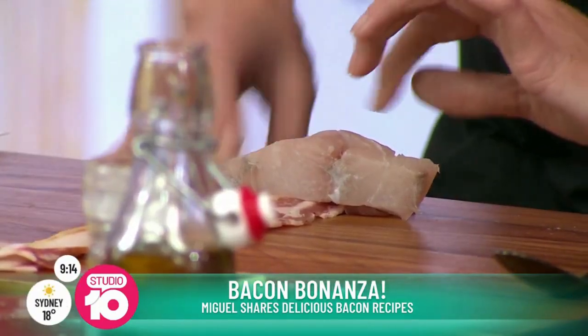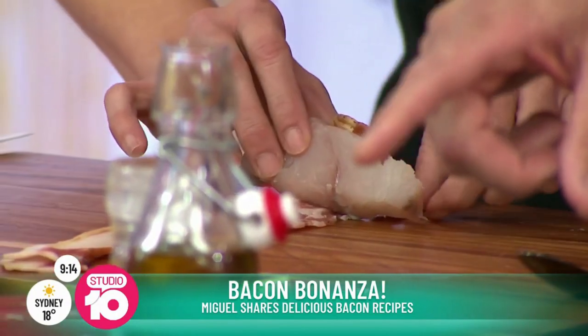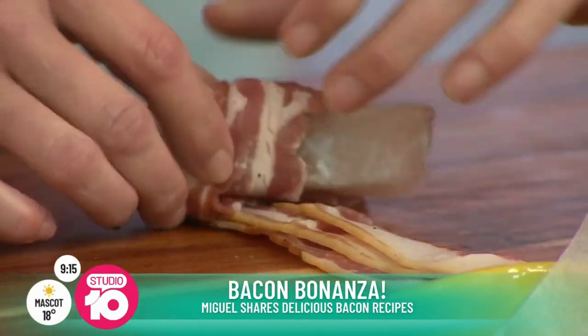Bacon is a natural seasoning — it makes things better. You can have it smoky with chicken. Chicken breast with bacon. With prawns, you can have it with asparagus. You can make a beautiful salad — chicken Caesar, for example. I want you to grab some of these amazing crispy bacon slices.